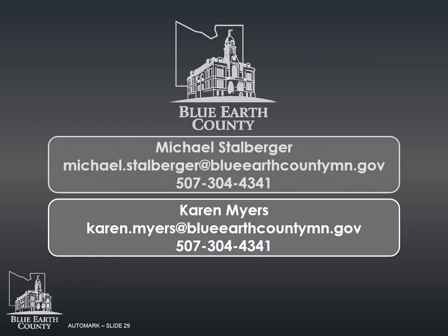You've completed the module on the auto mark. If you have any questions about this presentation or any questions at all on election day, please call or email us.